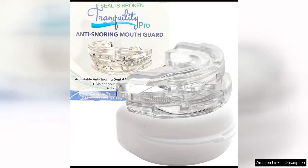The Tranquility Pro 2.0 anti-snoring mouth guard is a game changer for anyone who struggles with snoring during sleep. This adjustable mouthpiece is designed to help keep your airways open, allowing for better airflow and a quieter night's sleep.